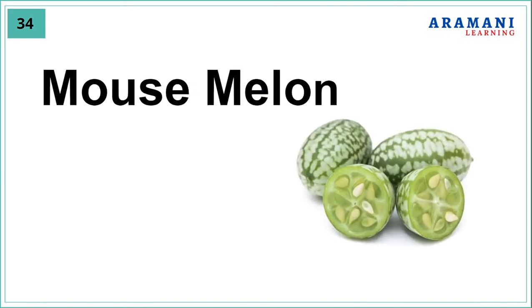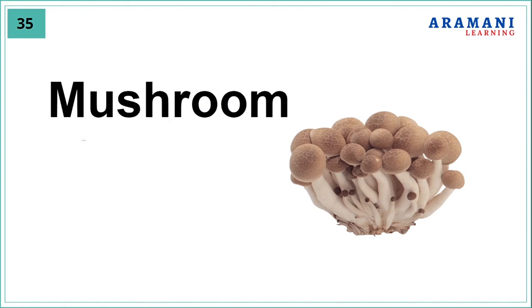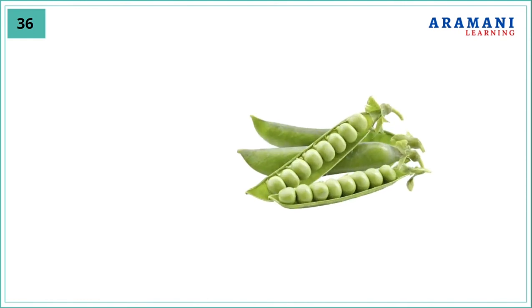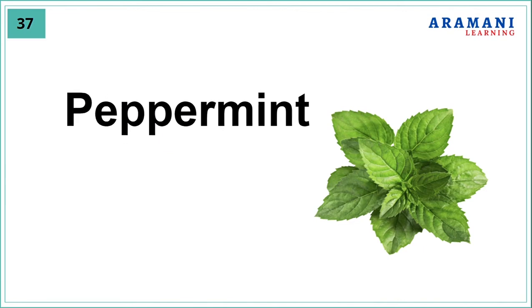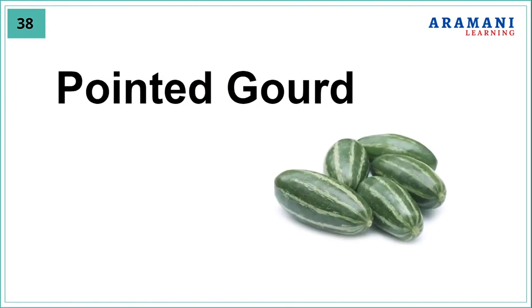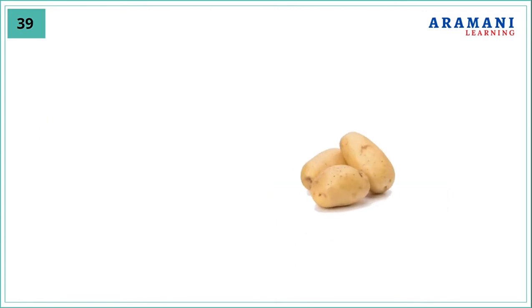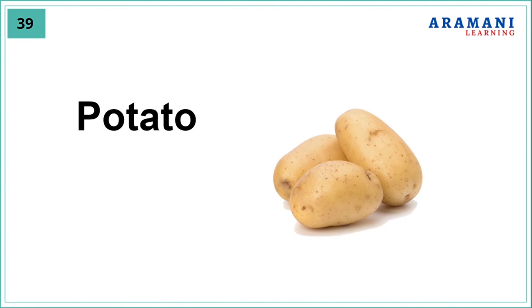Mouse melon, mushroom, pea, peppermint, pointed gourd, potato.